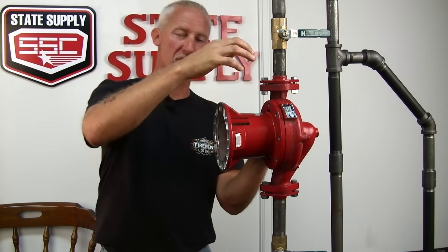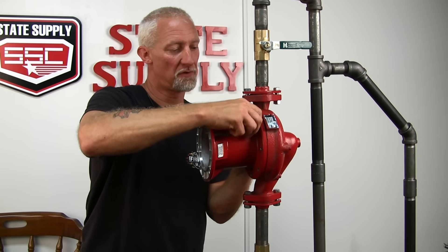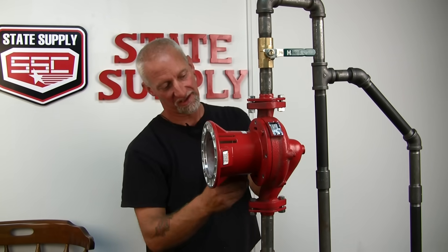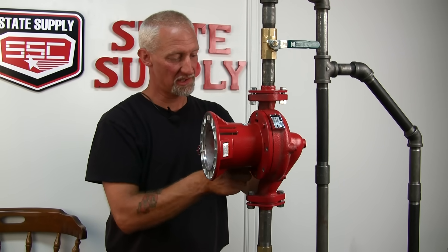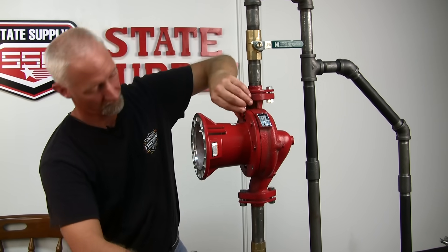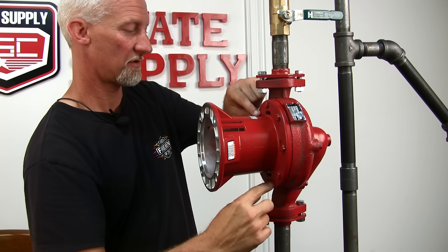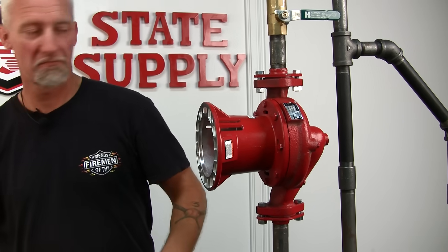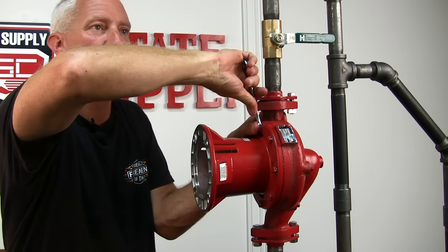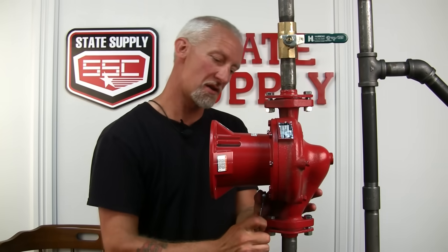Line up your bolt holes, making sure it's seated and that you don't see any gasket in any of the bolt holes. Then put your bolts back in. I like to get a couple in place and finger tighten them, then go around and put the rest in place. Now that I've got them all finger tight, I'll tighten them down — I like to criss-cross, kind of like when you're changing tires on your car. The reason you don't want to use any grease or silicone on the gasket is you don't want any of that getting into the water part of the pump and possibly going across the seal face, because it will ruin the seal.